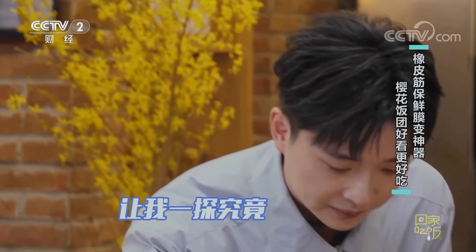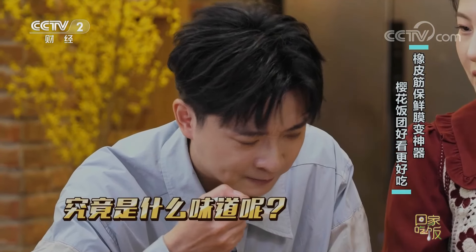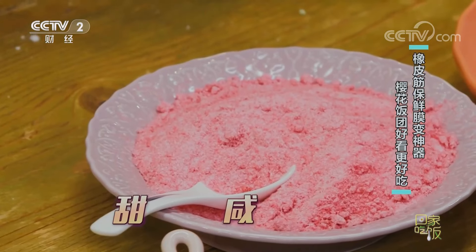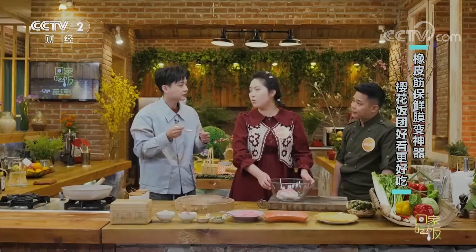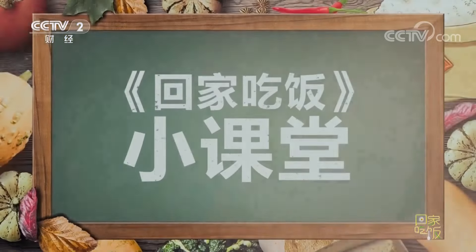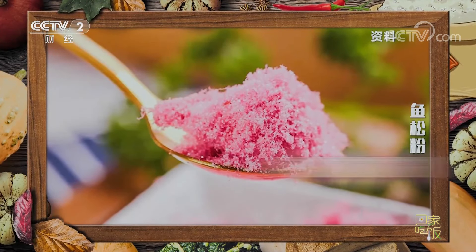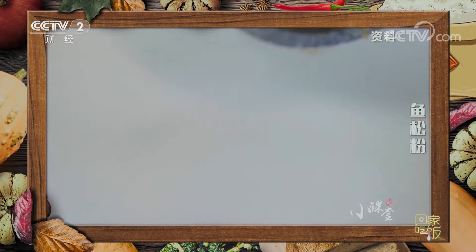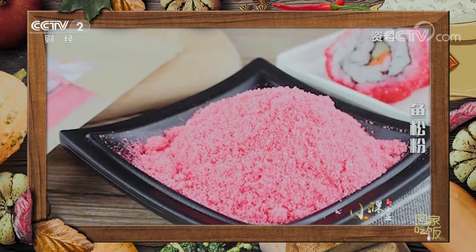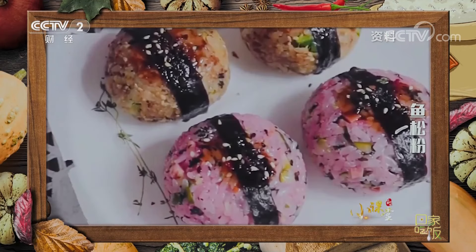第一个是先做樱花饭团。先把米饭放进去，这个是鱼松粉，两大碗米饭然后放两大勺鱼松粉，这样可以增加米饭的咸度，吃起来更好吃。哇，有一定的甜味，还有一点咸味，而且特别鲜，因为里头有雪鱼。鱼松粉又叫樱花粉，是以雪鱼为主料打磨而成，加上粉色食用色素后成粉红色，味道鲜甜，常用于制作寿司和饭团。